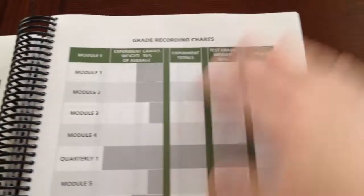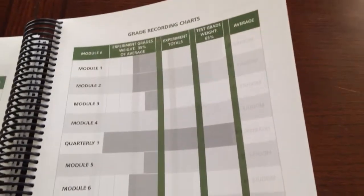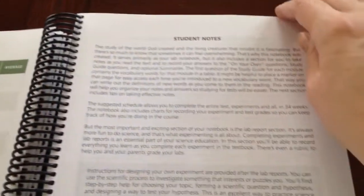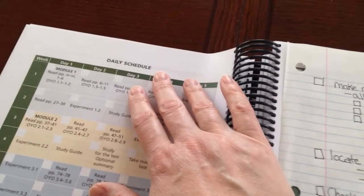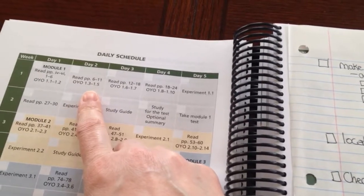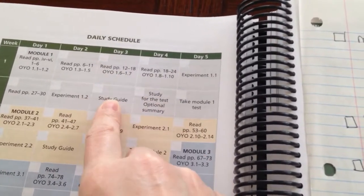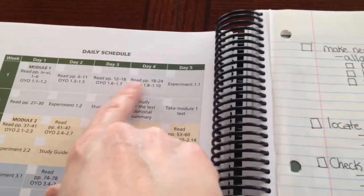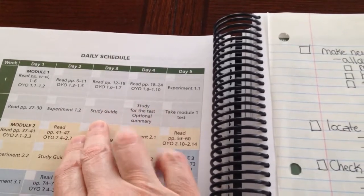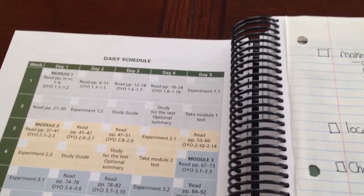It leaves a couple pages blank where you can use the rubric. They weight 35% of your grade on your experiment and 65% on your test — I do it a little differently. Then it goes along with some student notes telling them how important it is to take notes and how you can do it, and then it provides you with a schedule. This schedule is pretty tight though, and I will not be using it as is — I will use it as a guide to create my own. One of the problems I have is they give you the study guide, I'm assuming on a Wednesday, and you can only study basically Thursday, then you're already taking your test Friday. I don't like that.